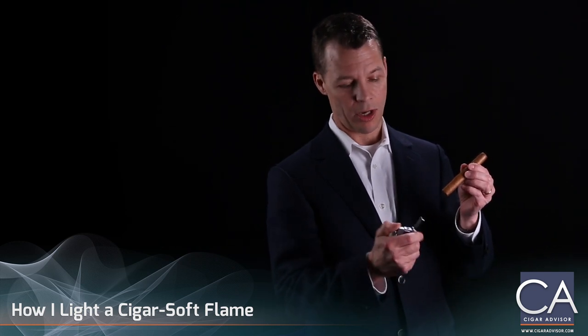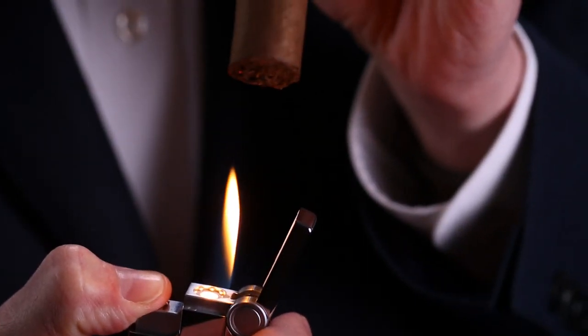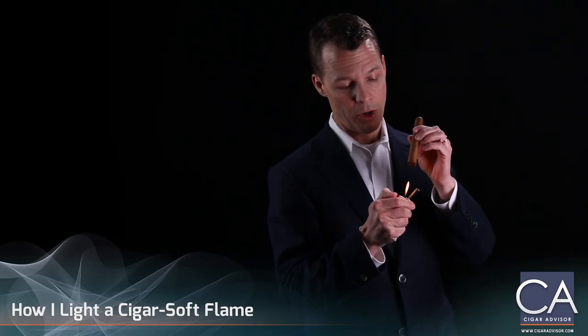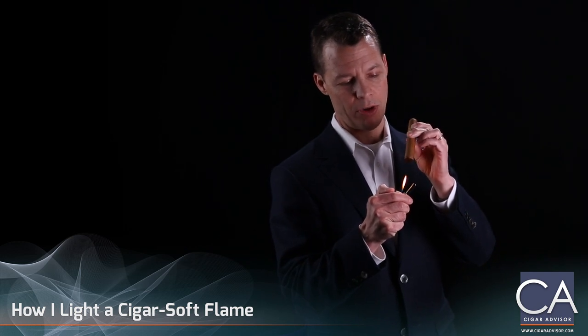So essentially, this is our EX lighter with a soft flame just like a match, like my father used. We're going to place the flame about half an inch below the tip of the cigar, and it's already starting to burn.